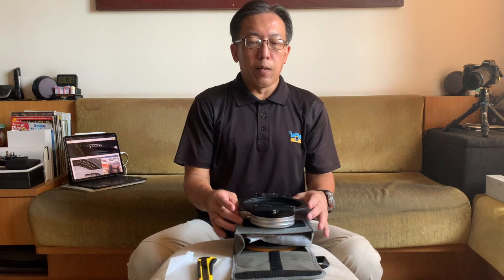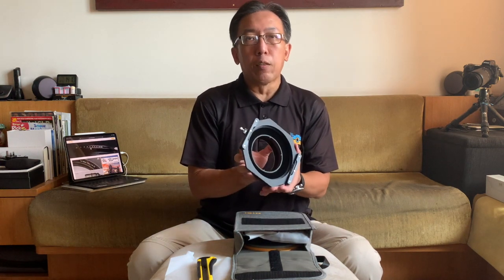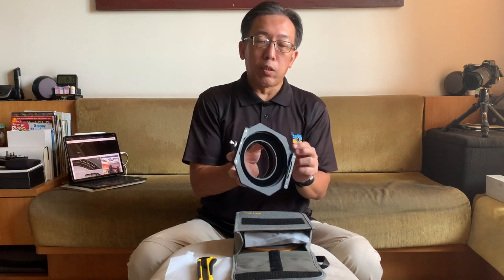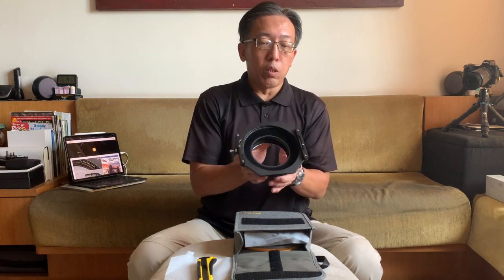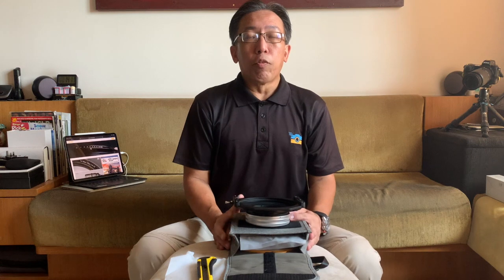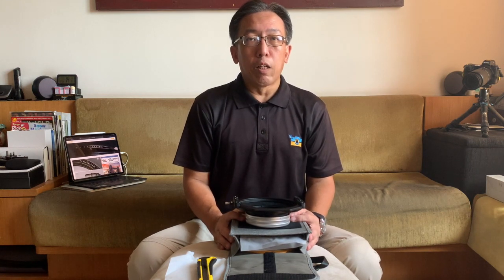That's it for this unboxing. Watch out for my upcoming videos where I share how I actually use the NISI S6 filter for my photography landscape adventures. I'll share with you what I like about the filter holder, the build quality, how it holds the different 150mm filters, and how I actually use it for my landscape work. Be patient, the videos will be out very soon. Thank you guys, have a good day.